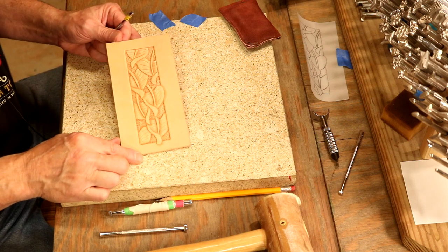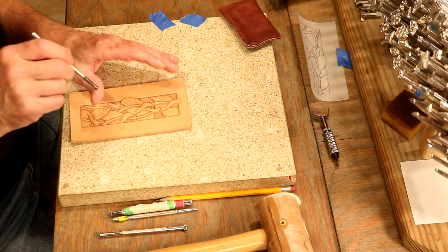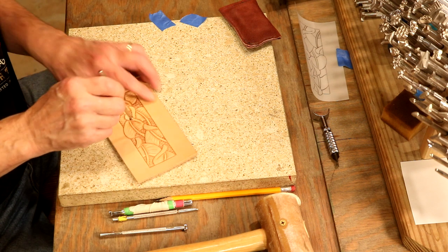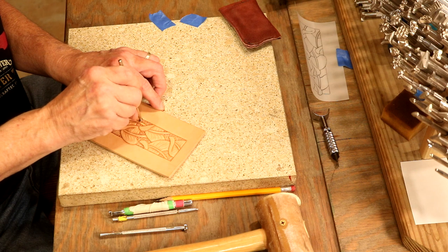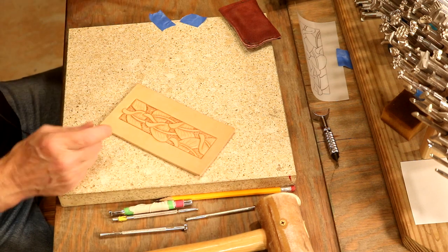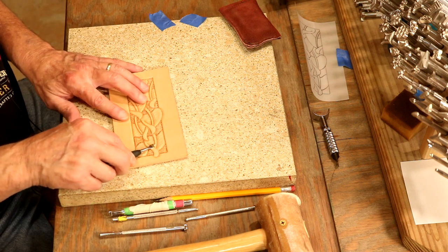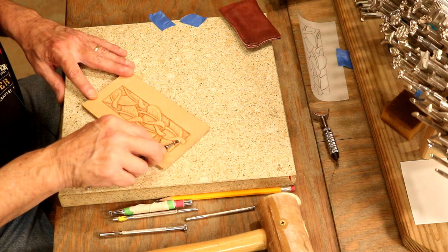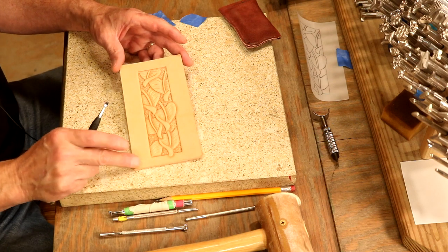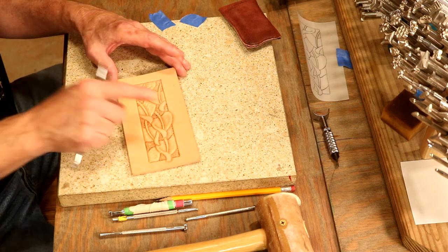Let's even some of those out. Looking pretty good. Let's go back to our smooth bevel — in the areas where I backgrounded, let's just hit the edges of those lightly, just in case we have any bad strikes. Last step: let's take a spoon and smooth the edges. Absolutely perfect? No, it's not — but I'm happy with it, and that's all that matters. We're going to let this piece dry, then I'm going to do exactly the same thing to our single shoulder panel.